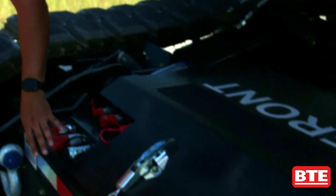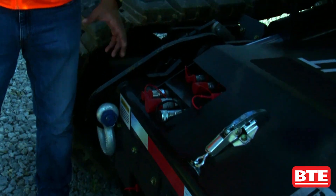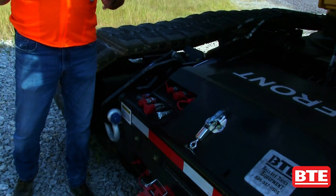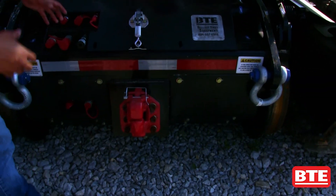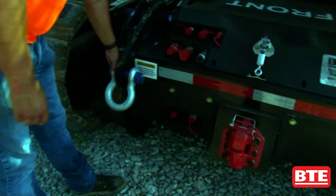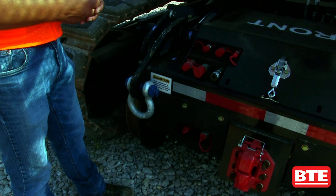Up front we've got all the connections to do our dump carts. We have side dump carts that will connect here. We can control the clamps on the dump carts and control the dumping action — that all connects right in here. We also have a pintle hitch up front for connecting your carts or towing material carts. We've got tie downs right up front here, so if you're chaining these down to a truck, you get your connection points here.